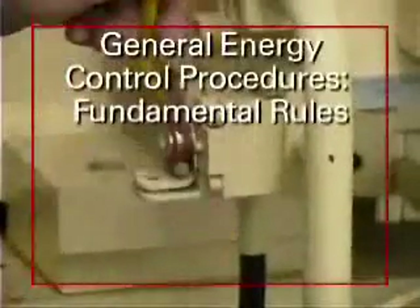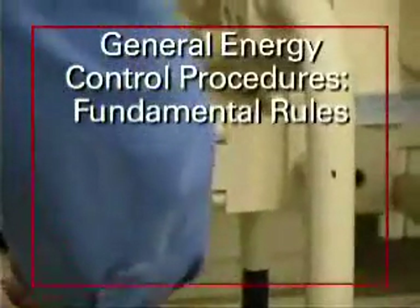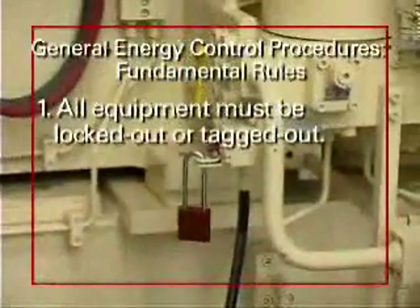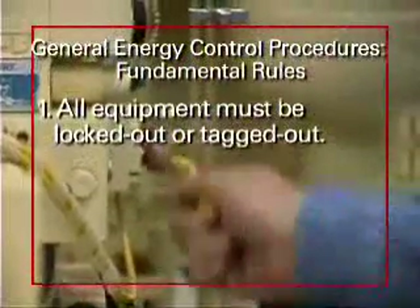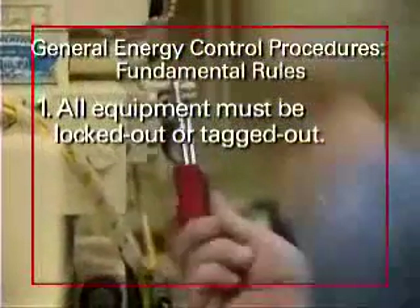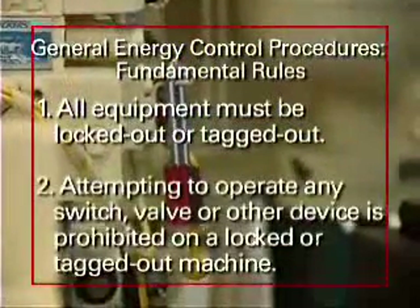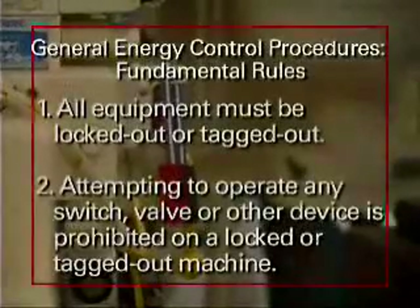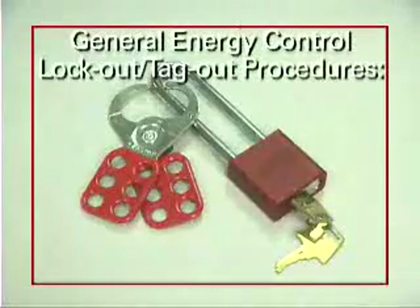The fundamental rules that everybody must understand about general energy control procedures are: all equipment must be locked out or tagged out to protect against accidental or inadvertent operation, and no one should attempt to operate any switch, valve, or other device that is locked out or tagged out.